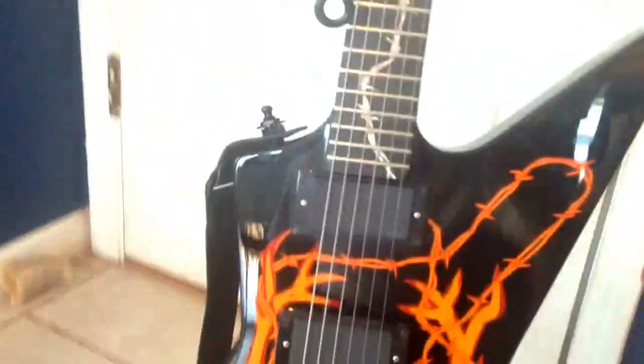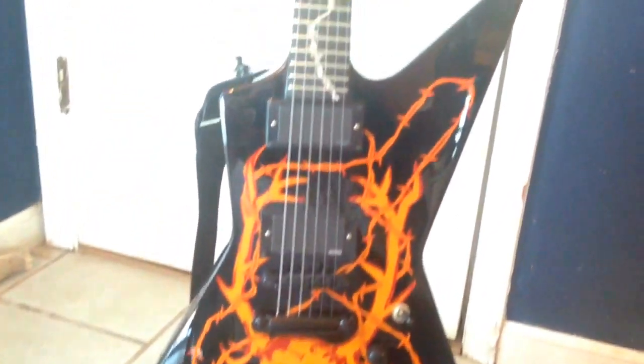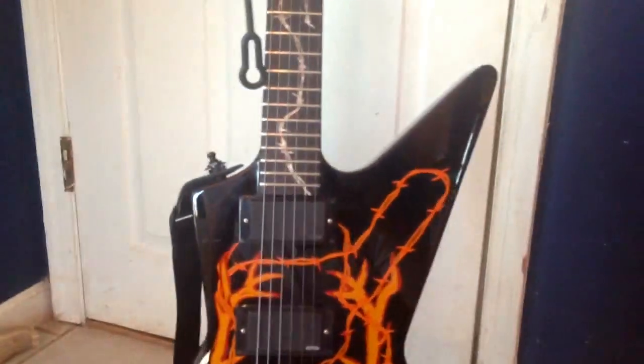Obviously it's not a real ESP, but I'll tell you what, it plays and it sounds just like a real one. I do have a real one — not Elkskull, obviously — but it's an awesome guitar. Right off the bat, just the paint and everything looks great.